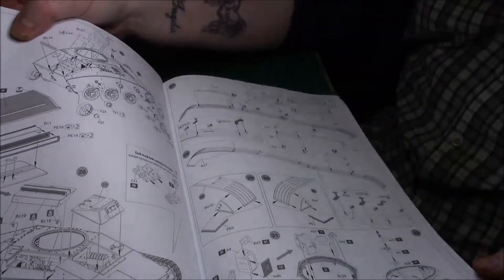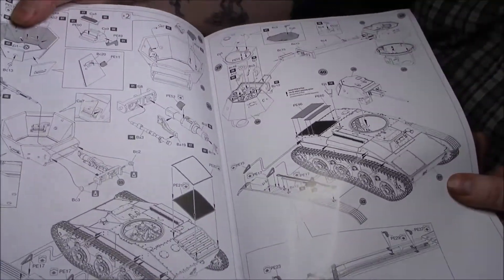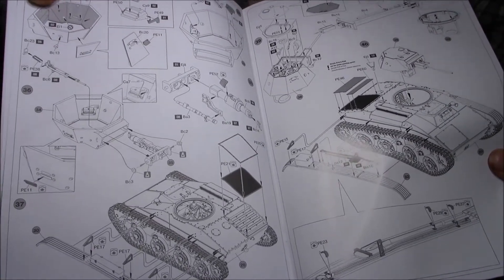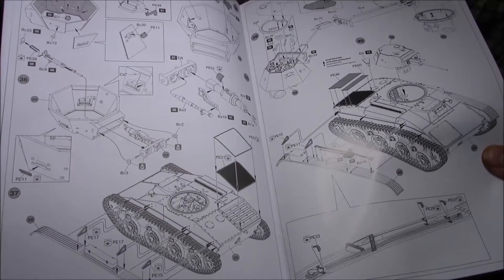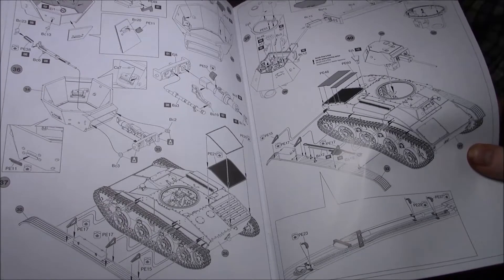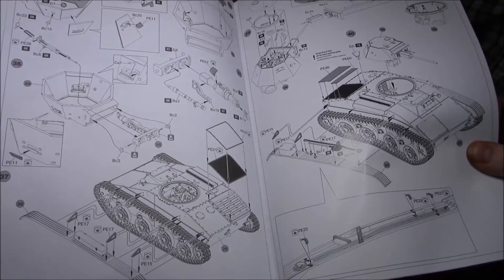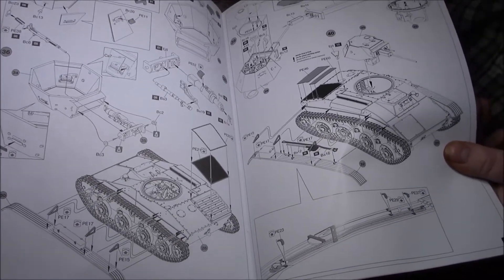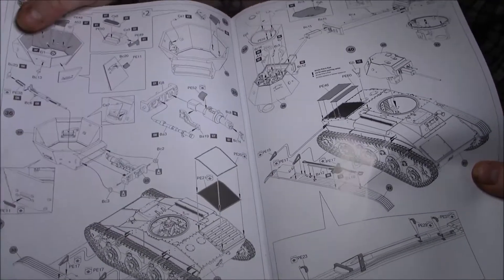Then we start on the turret. Again with the small turret we've got the full breech and everything in there to show. I'll probably leave the top loose so anybody can have a look. I might try and do something completely different to show all the interior - because it seems a shame to cover everything up. Same with the turrets as well.